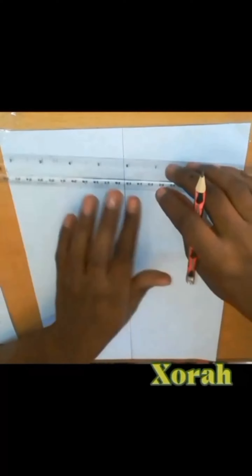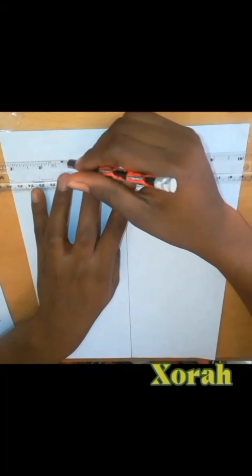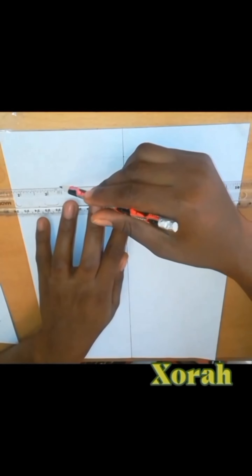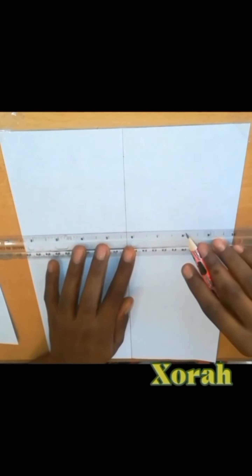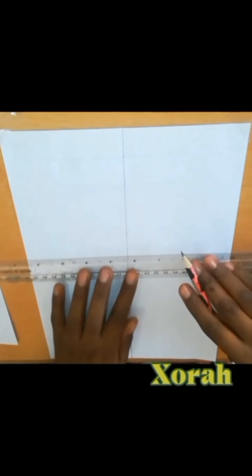Now we are done with that. We'll come here to all the points, measure, and then we'll draw more vertical lines down like this — of course, drop vertical lines down.